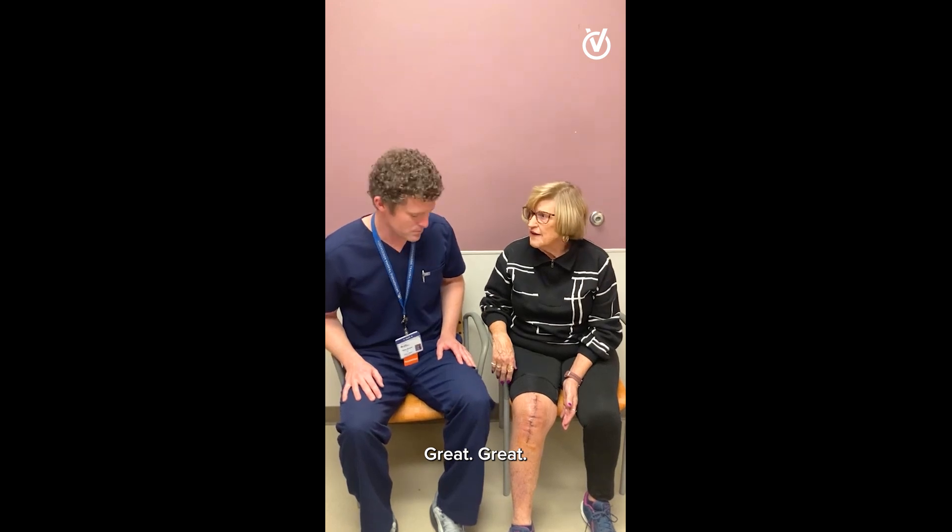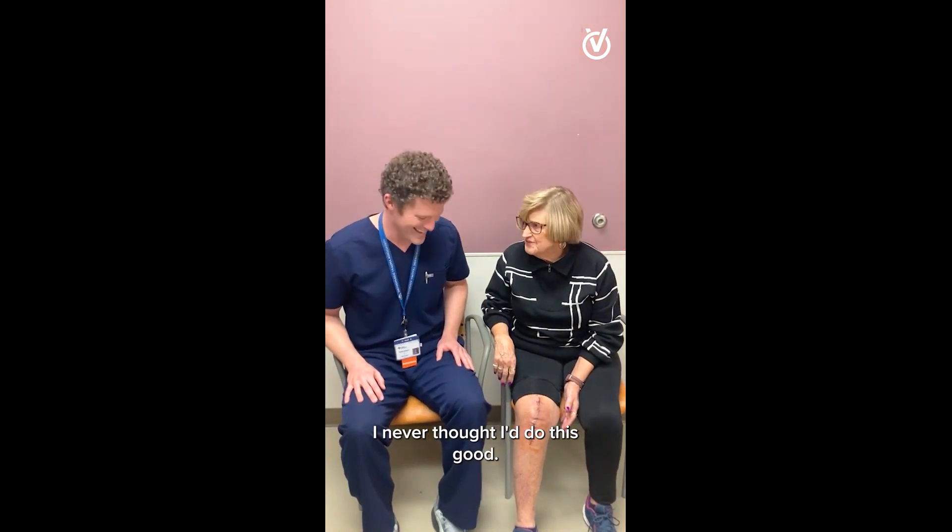How are you doing? Great. Now with 100 — that's good. She's doing fantastic.